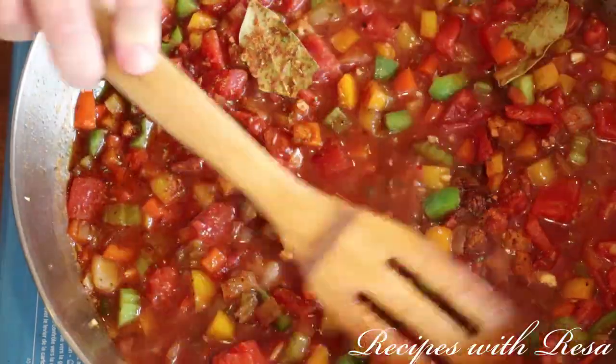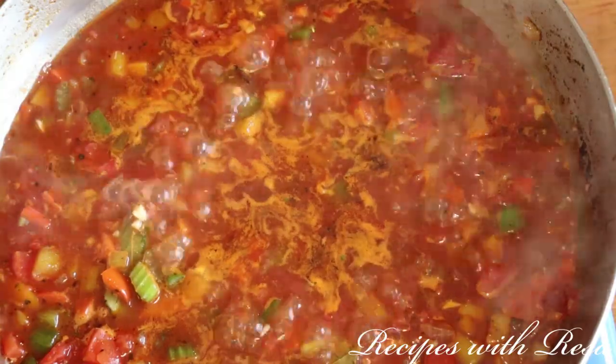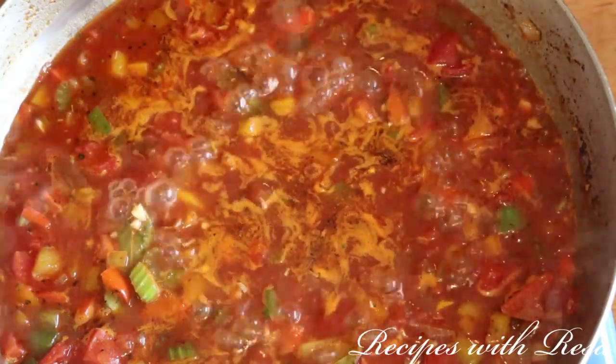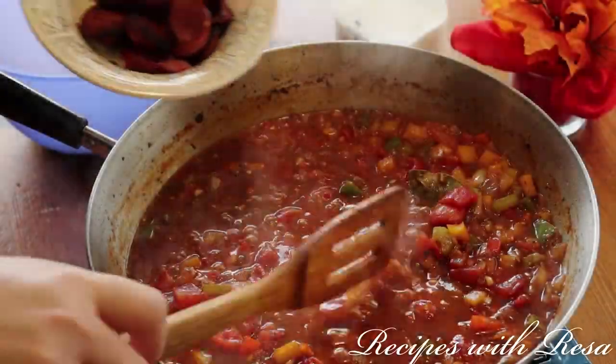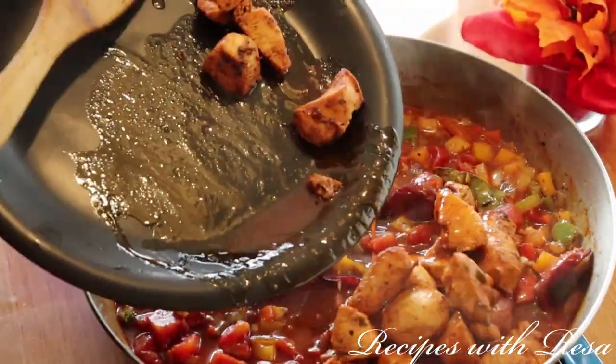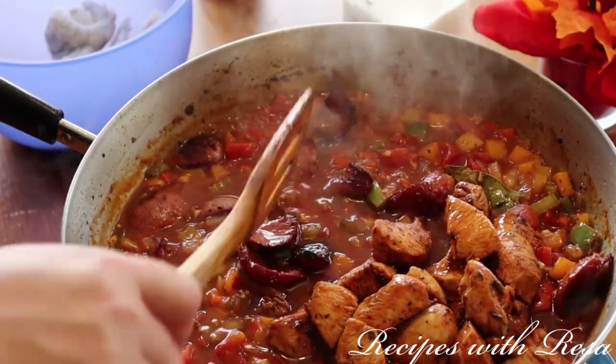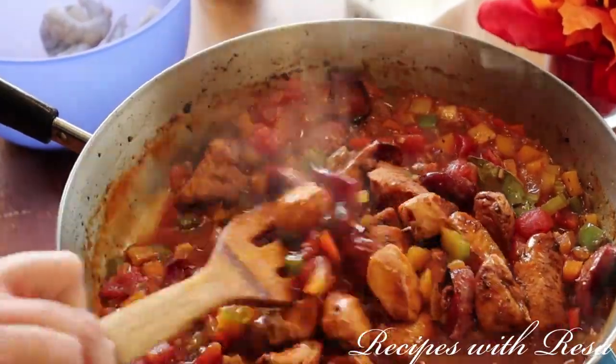Now we're going to bring the sauce to a simmer and let it simmer for about 10 minutes. Then we're going to put our sausage back in and our chicken back in, and we're just going to heat these through — it's only going to take about one minute.